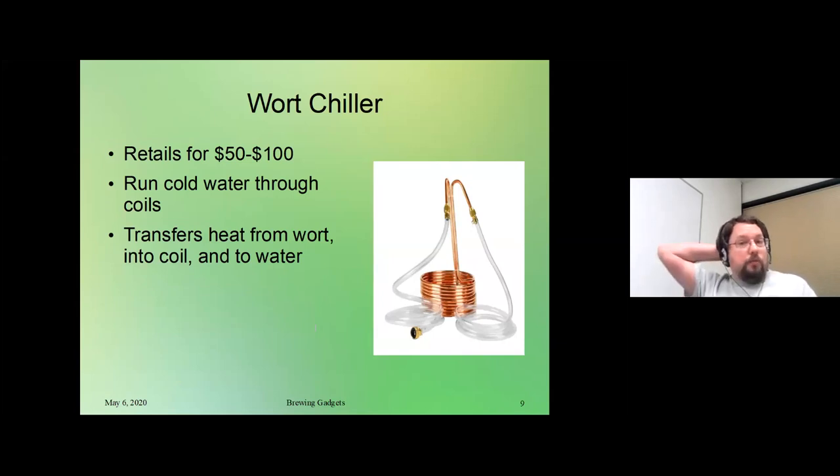A wort chiller is another really useful item. When you need to cool your wort down so you can pitch, this is basically just a copper coil that you run cold water through. When you drop it into your brew kettle and run cold water, it takes the heat and transfers it out through the copper coil and into the water you're passing through it. You can use tap water depending on the time of year, or if you need to get even lower you can run a recirculating pump with an ice bath. This is a $50 to $100 gadget — copper tends to be expensive, and commercial ones have the proper fittings to hook up to your hose.